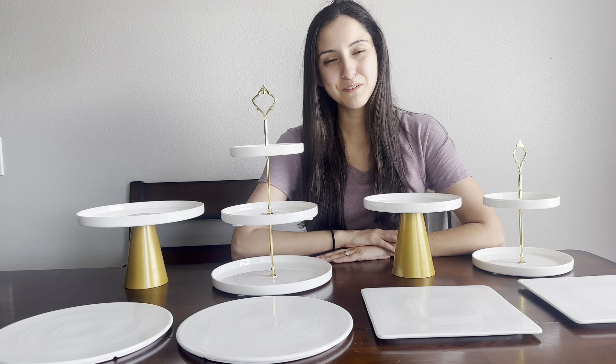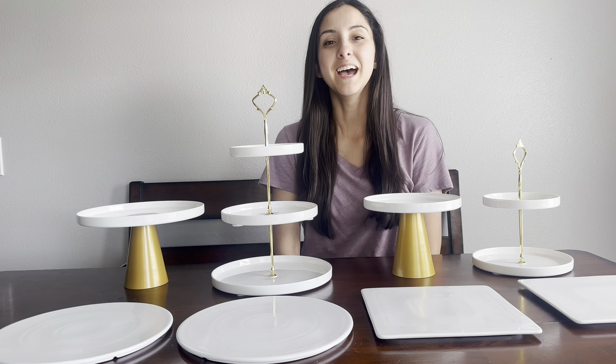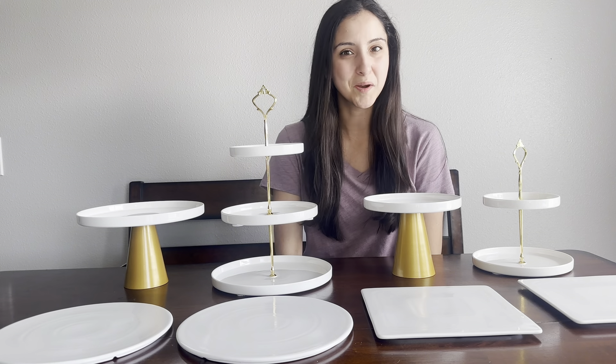Hello you guys, today I'm going to be reviewing for you this eight-pack dessert decor ceramic set. I was recently gifted this set and I'm so excited to tell you more about it.